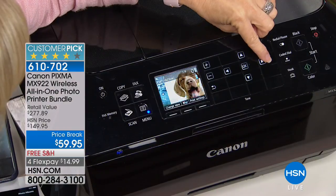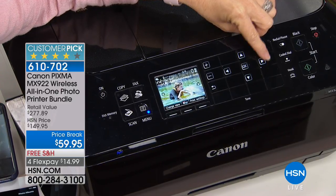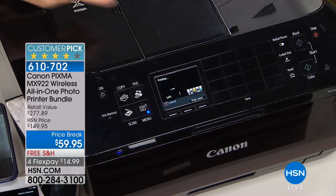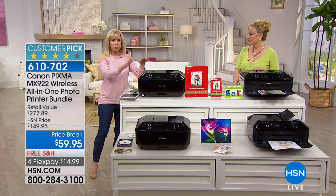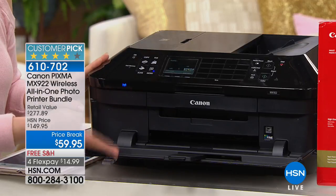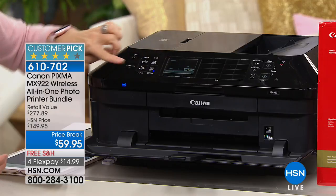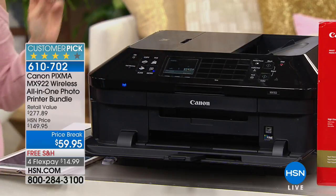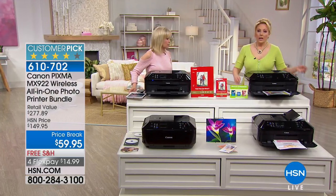I can't believe the bundle you're getting here — the price is amazing. It is legally the lowest price anywhere. Remember, you're getting your full-size ink cartridges and photo paper. I have it selected to print out a 4x6, and a 4x6 prints in 20 seconds flat with the highest resolution in the entire industry — it's double the dots per inch of any other printer.